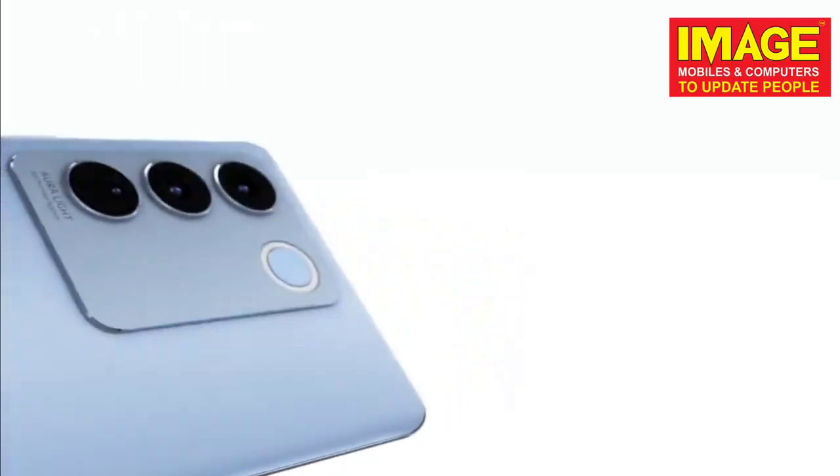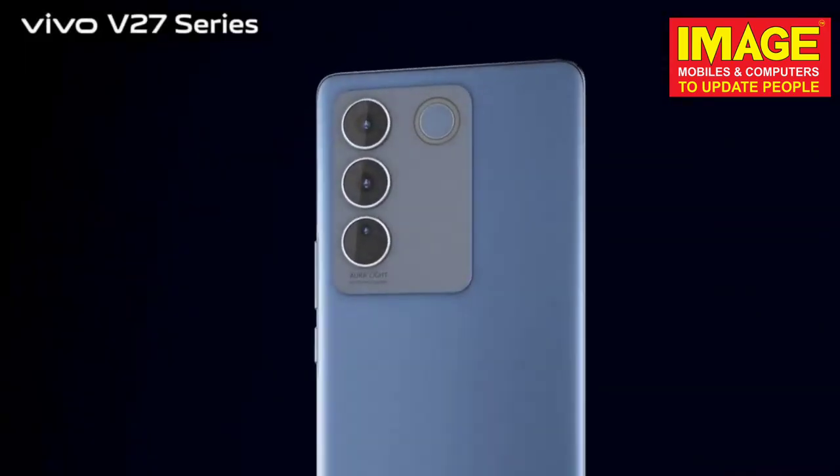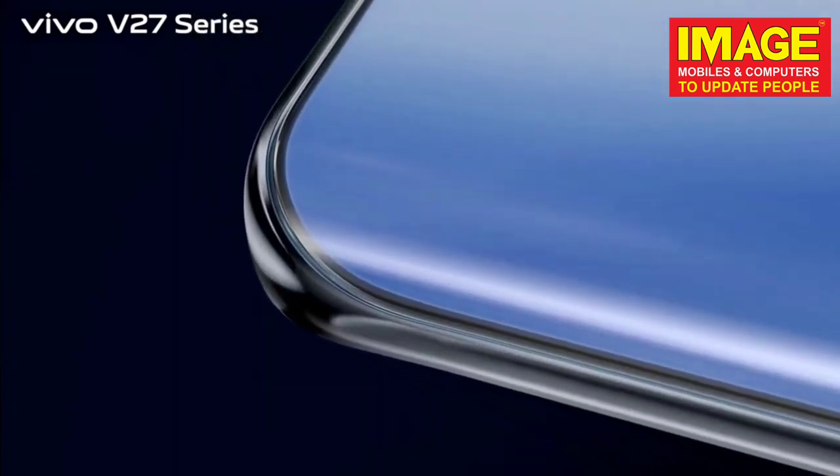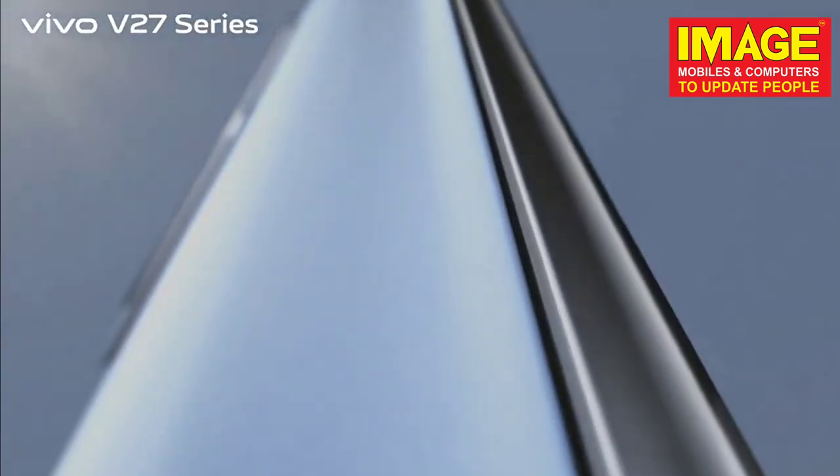The front camera is 50MP. In the inbox, there is an 80W flash charger, a type-C cable, and a SIM ejector.